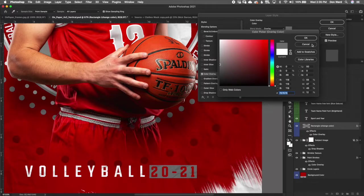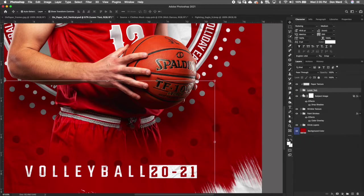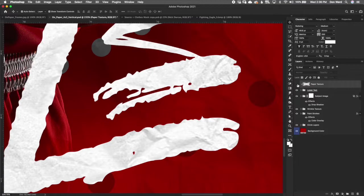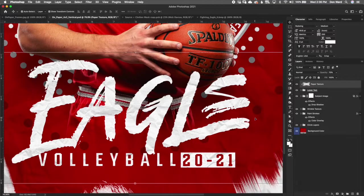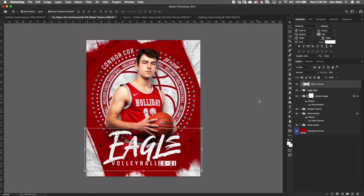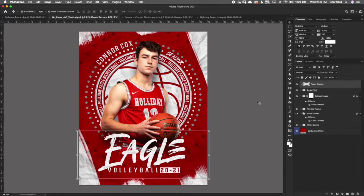There's a paper texture overlay with opacity set to 70 — you can see the texture when you zoom in, and if you turn it off you'll lose that effect. You can bring it up to make it a little bolder. That is it for the vertical file. Next we'll touch on a few things with the horizontal file and then finish up with the memory mate.